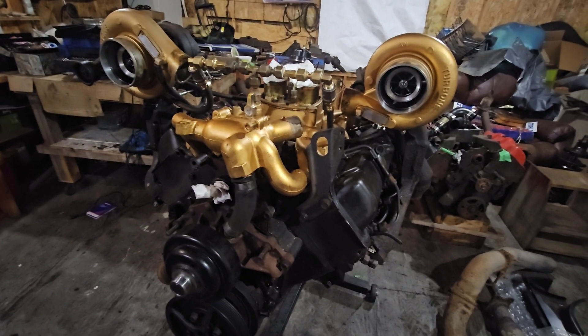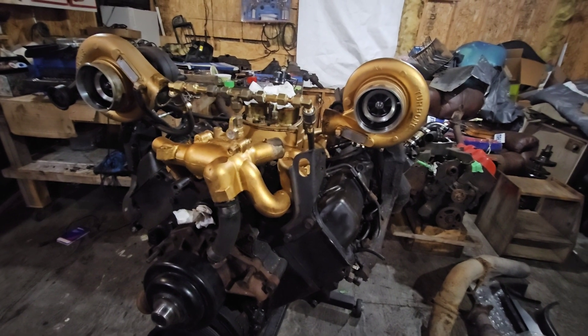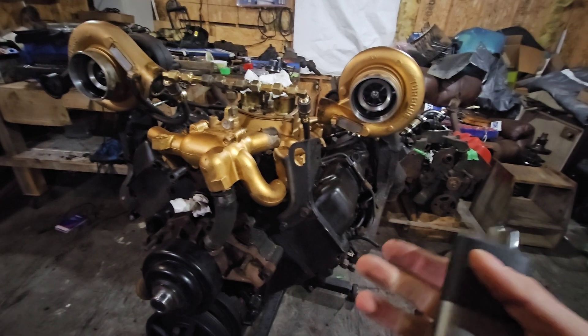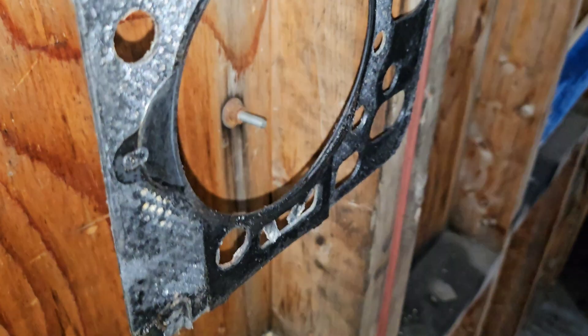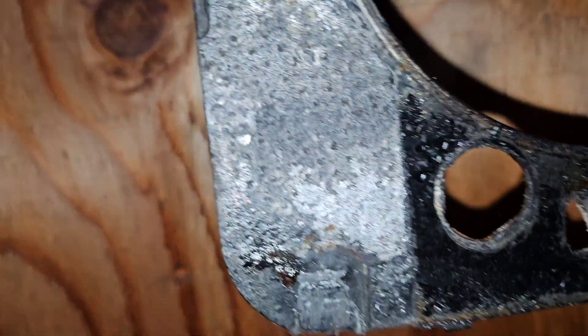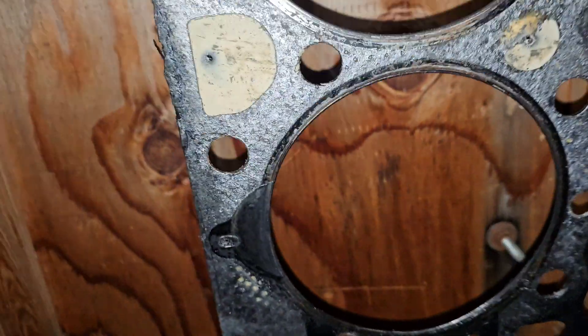One issue with this motor — I've done it twice now — is that I know the head gaskets are going to go, especially with the abuse I'm putting these old motors through. It's a 6.2 block with 6.5 heads, so I should have 6.2 head gaskets, but they're actually 6.5 head gaskets, which is a no-no because it doesn't exactly match the deck of the 6.2 bore. Zooming in, you can see the fire ring is split and separated on the problem cylinder, while all the others are fine — and you can clearly see the head gasket is broken completely.